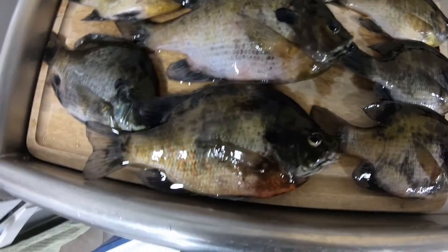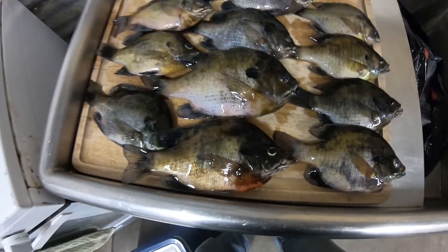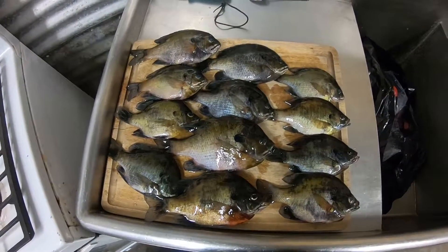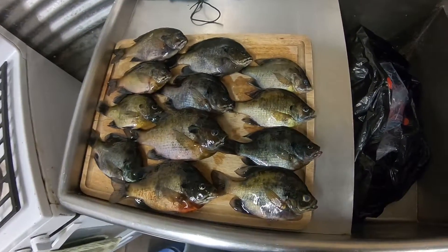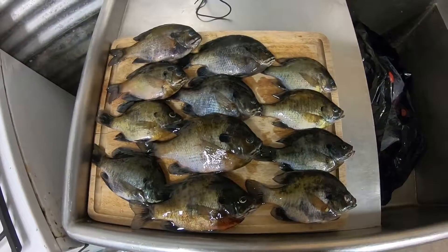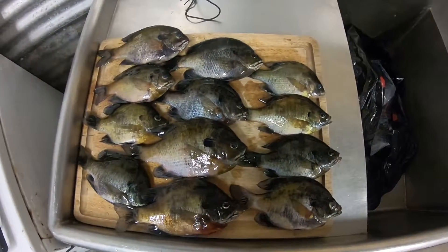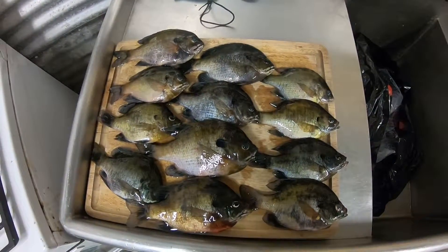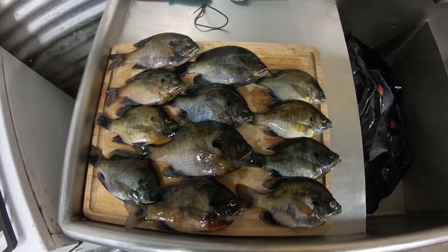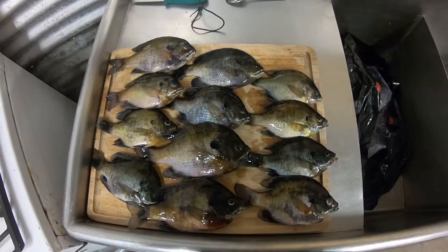I caught this red one right here and that was a really nice fish too. They kind of change colors after you put them on ice for a couple hours — they do this weird thing where they kind of change colors. Really nice haul of fish today for a few hours worth of fishing. I think we caught 14 last week, so I did a lot better today, and Kelly and Jimmy didn't do quite as well as last time, but I'll take it. I'm gonna get these bad boys cleaned up and we'll probably fry them up this weekend.